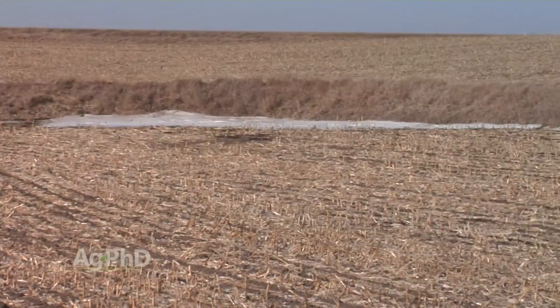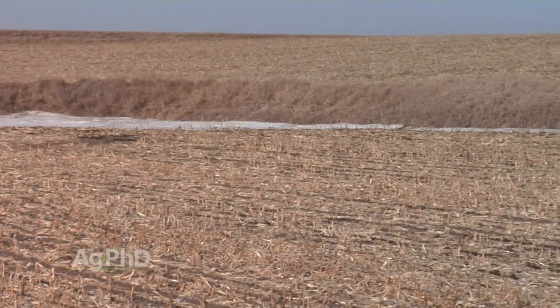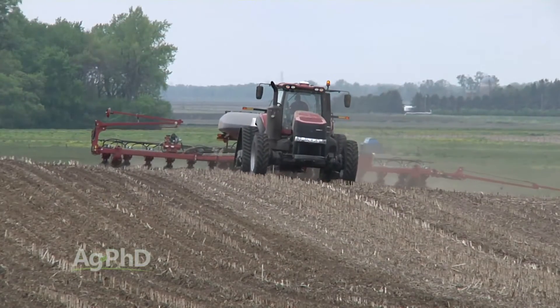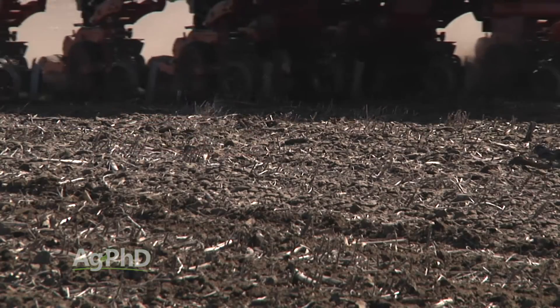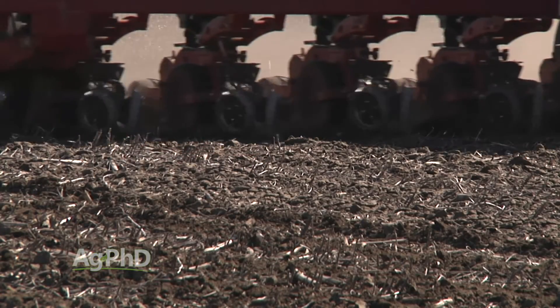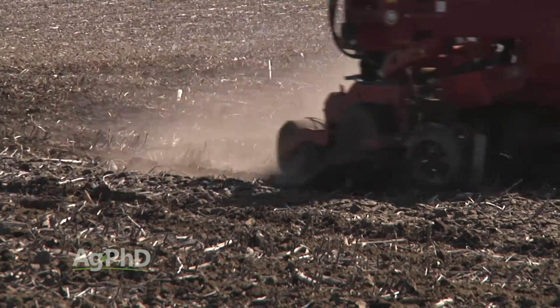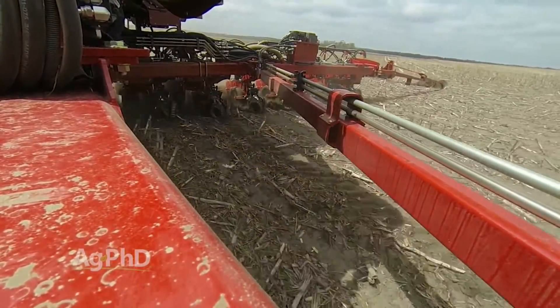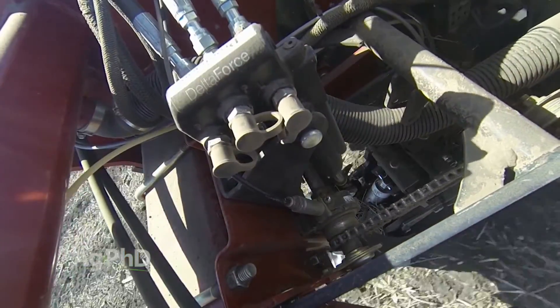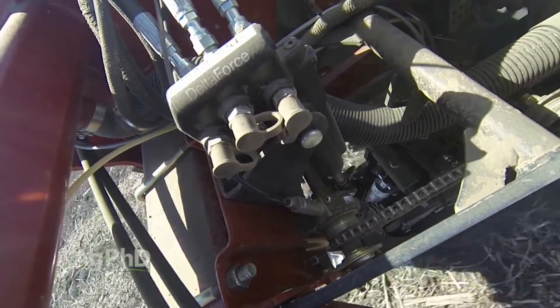We began the season with a pretty dry and mild winter, and the soil was pretty fluffy, especially on the hilltops and side hills. In our valleys and in our heaviest soils, we still had moisture and we had more clay-like conditions. As the planter rolled across each variation in the field, we actually used the lift feature more than anything else as the Delta Force adjusted to the lighter and softer conditions in many areas.